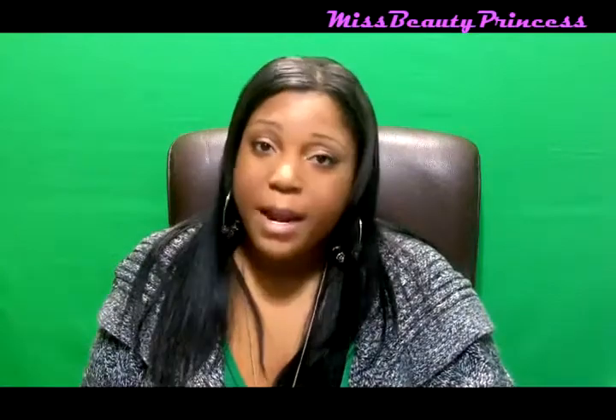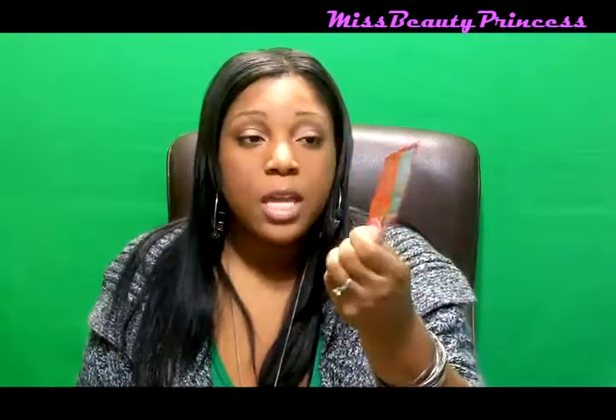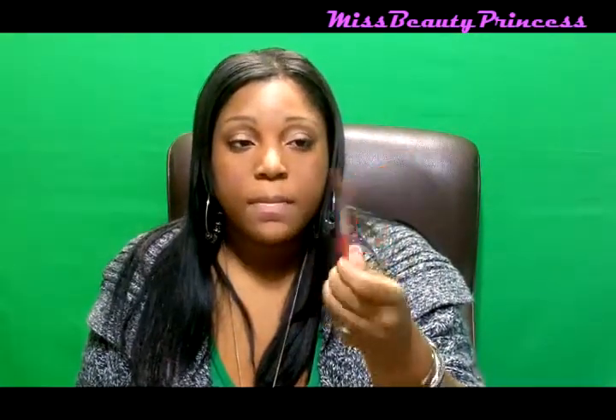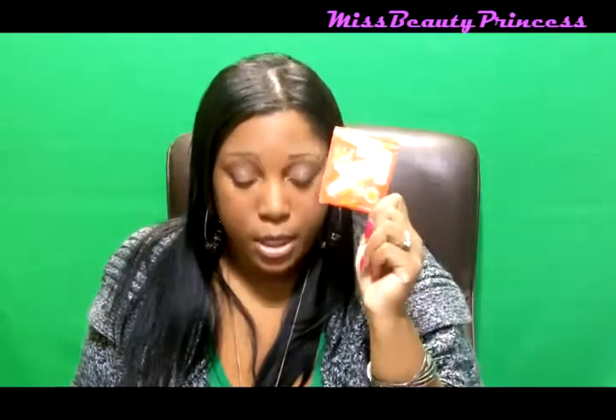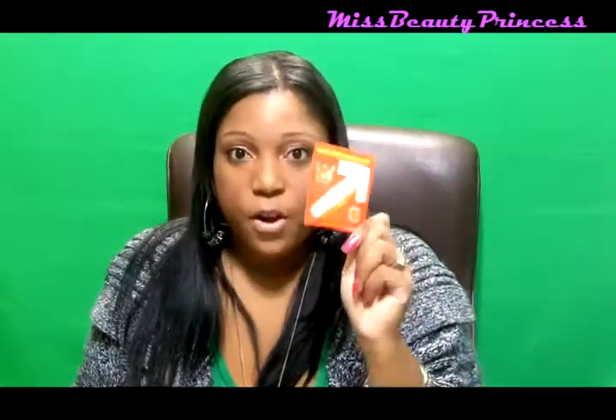My next product is this e-boost energy drink in the flavor orange. This retails for $28 for a box of 20 and $39 for a box of 30.